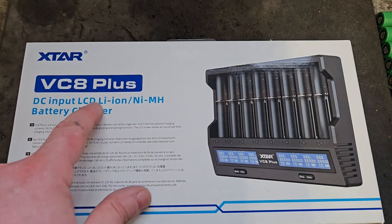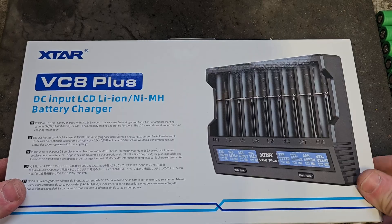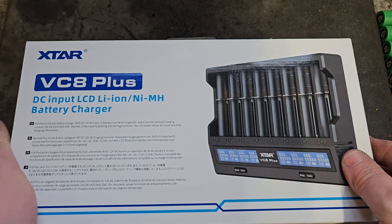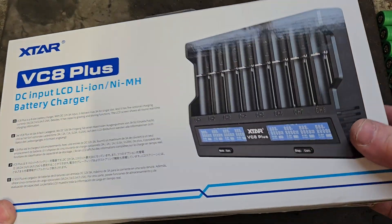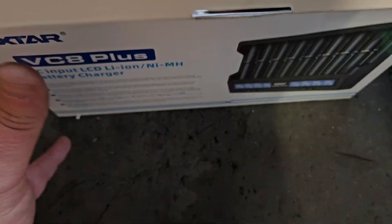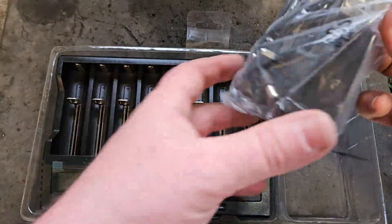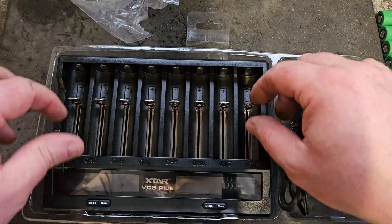Welcome — I just purchased this VC8 Plus off Amazon for about £38. It's for charging these lithium-ion cells that come in power tool batteries. It can do eight at a time, so I'm going to get into this and see what I got for that money. I'll just get it out of the box here. Oh, look at this — she's a beauty! Comes with a charger; it's not a USB-C type charger like you would expect.